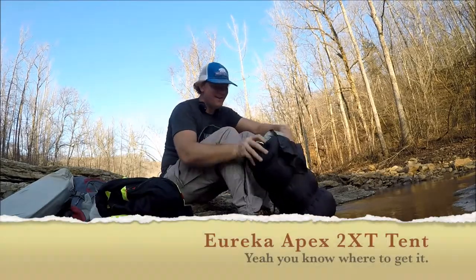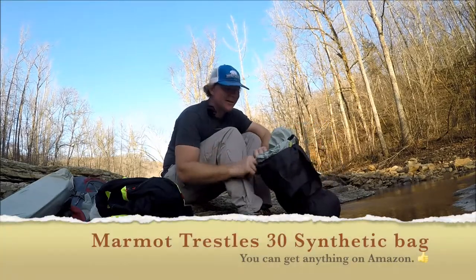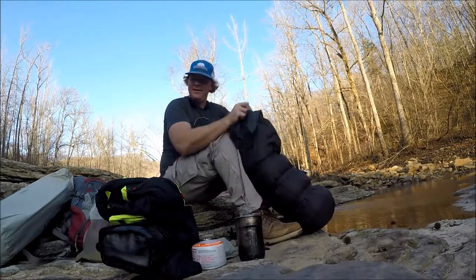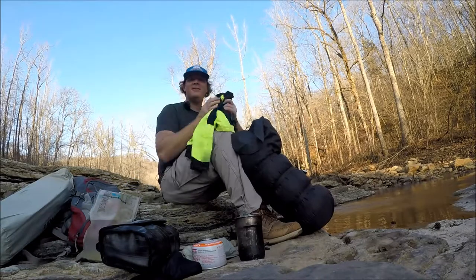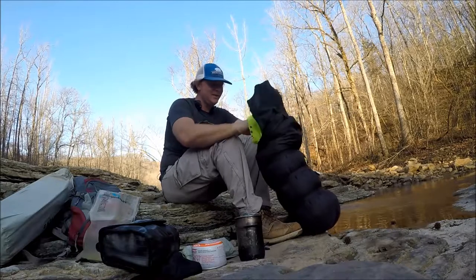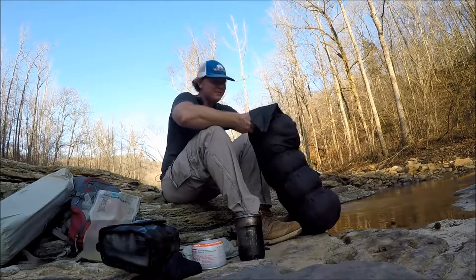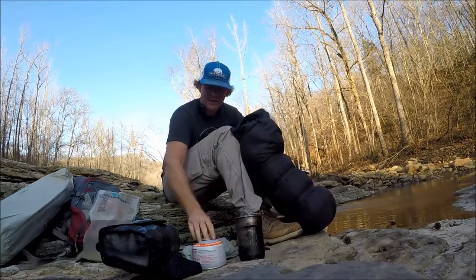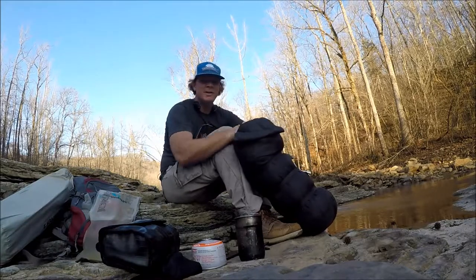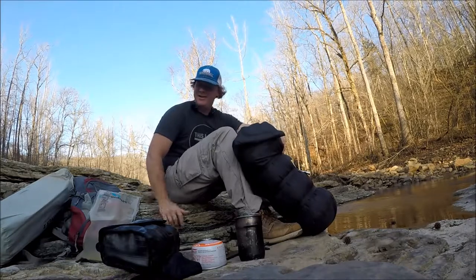Inside here I have my tent, my sleeping bag, and my rain fly. I had all that stuff on my back today and my back sure does feel it, but that's the way you do it. Now if I was on a multi-day trip - more than one overnight - I might get away with two days with this stuff. Water is a big deal; I'd really like to have a water purifier. But that's all my stuff right there.